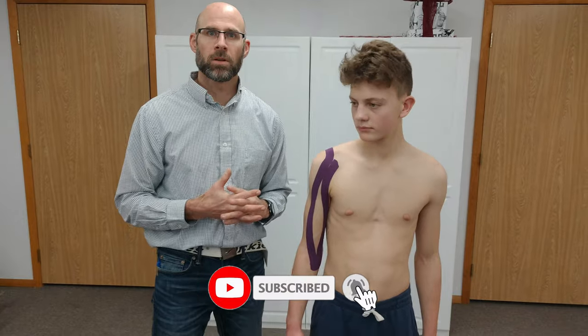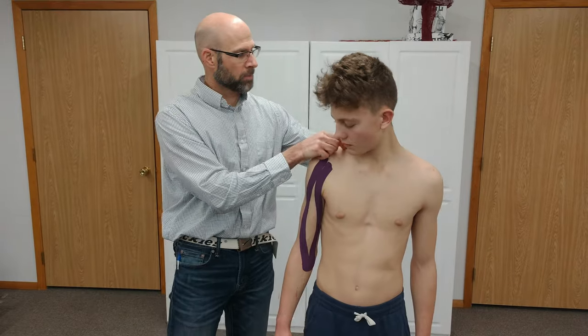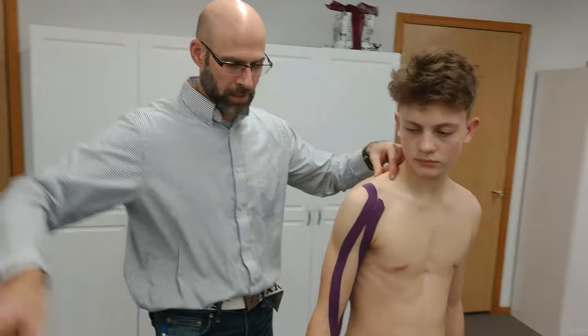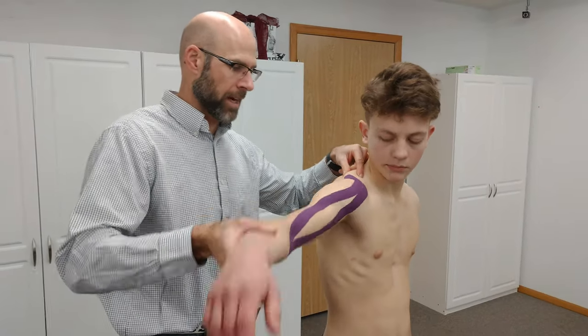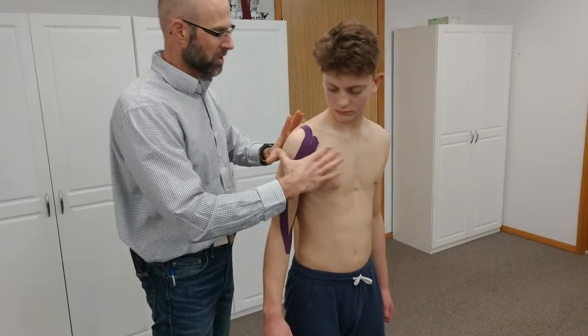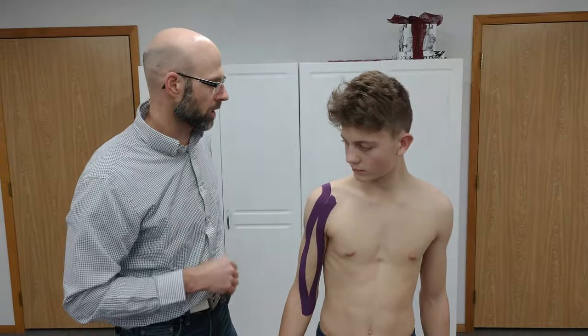The previous tape job that I showed you was for impingement syndrome. I put a strip of tape right down the side here, and that helped to activate elevating their arm — it helped to make it easier. And then another one across here was to help stabilize. That was somewhat beneficial for this individual, but they also want to know if there's any other ideas.